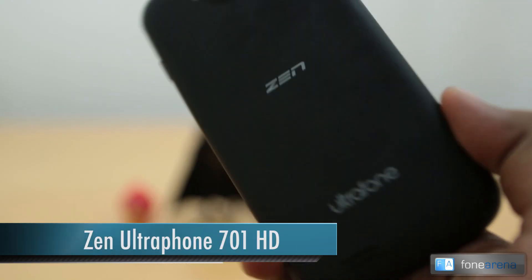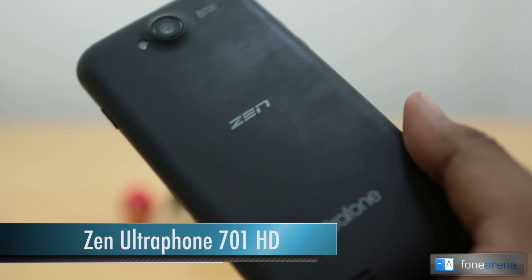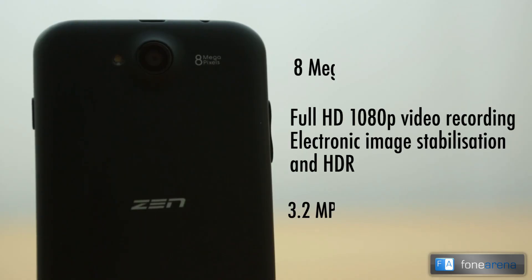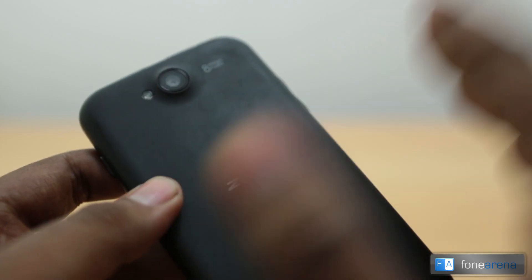Hey guys, this is Bharat Waj with Phone Arena and this is the Zen Ultrafone 701 HD. We are going to do a camera review of this phone. It has an 8 megapixel backside illuminated sensor with a single LED flash. This camera is pretty decent — we've gone through it in length in our review, which you can read via the link below.